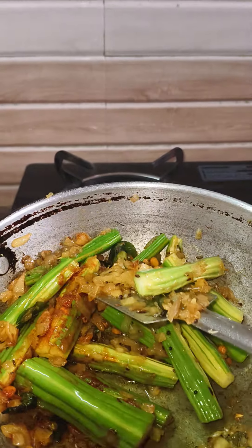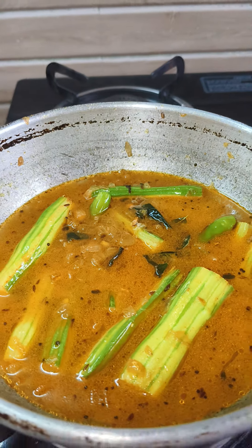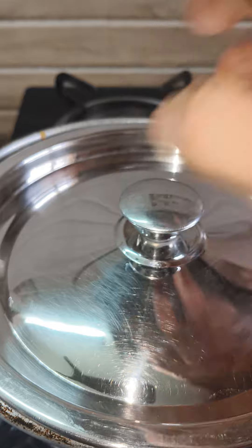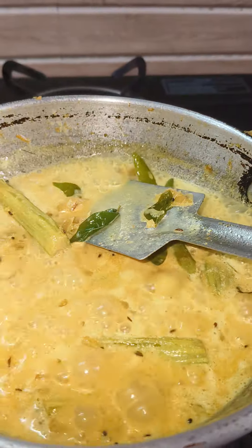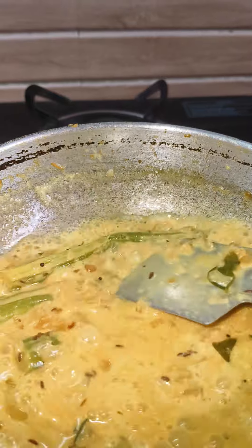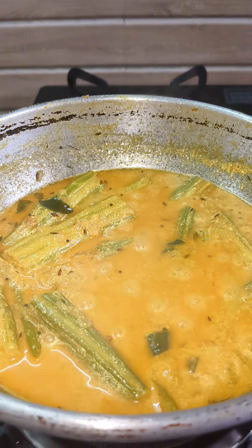Then let us cook the pan in half and add everything in the pan. Then we will cook the pan. Now we will cook the pan.